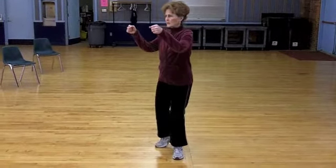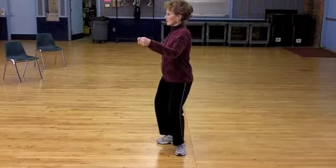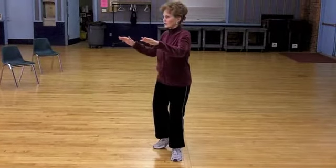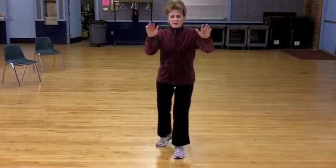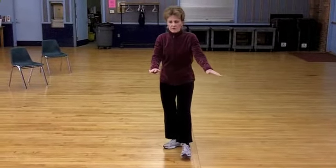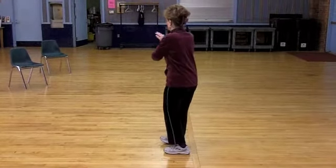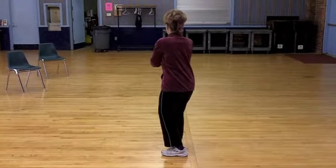Three harmonies. Lift your right heel, pivot to the right forming a fist and sink. Lift your right heel, turn back to the front opening your palms and sink. Pivot left, pivot right to three harmonies facing the back wall.